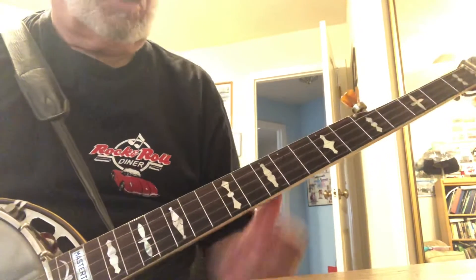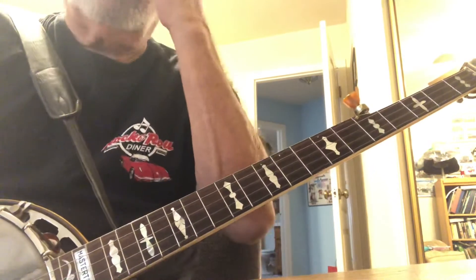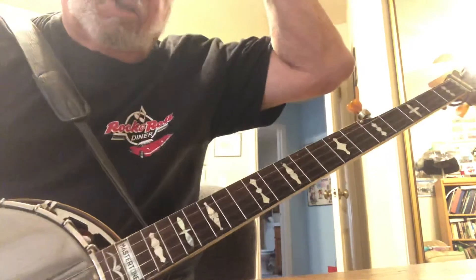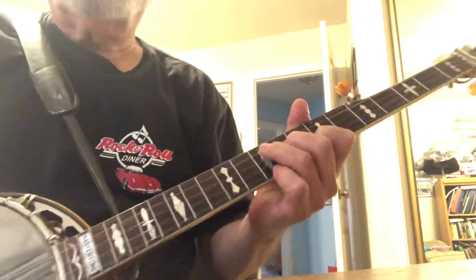Using just these shapes — the F shape, the D shape, and the bar — I can play a whole song. Let's do Wildwood Flower.